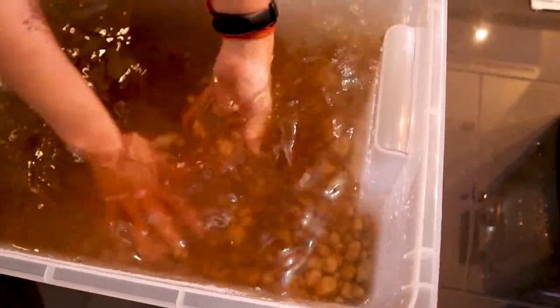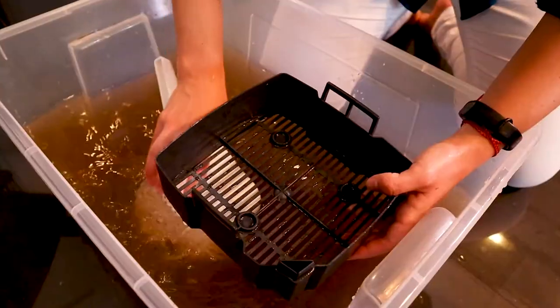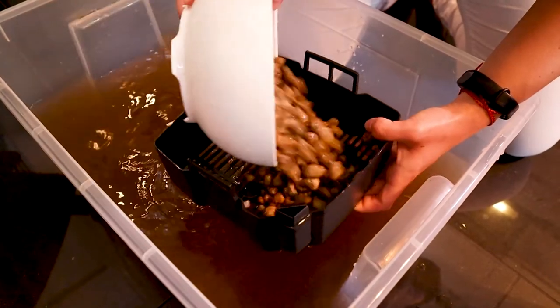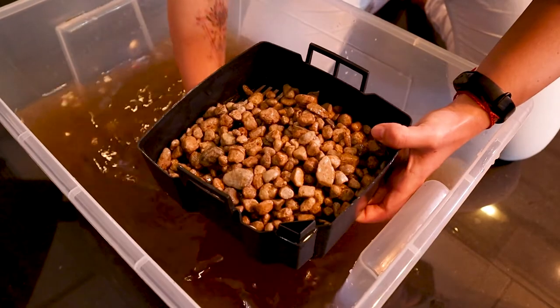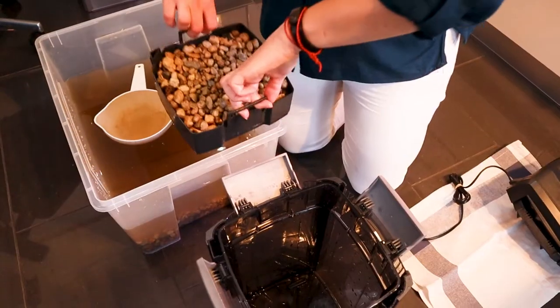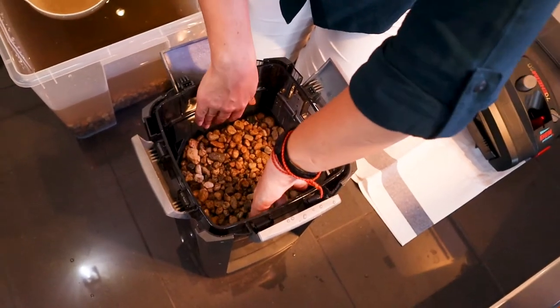The filter media itself I just rub in the water a little bit so the very big particles float away. Because it's in aquarium water the bacteria won't die, or not that many of them. After cleaning it I will start to put the Seachem Matrix back into the filter cases.